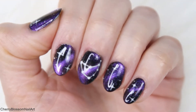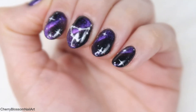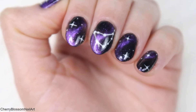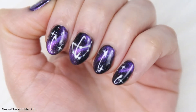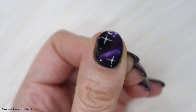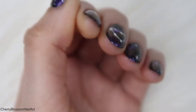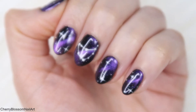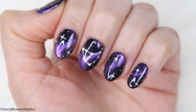Welcome back to my channel, and if you're new here, a very warm welcome to you. Since we are in January and it's Capricorn season — and I'm also a Capricorn — I came up with this design: galaxy constellation zodiac nails. I really had fun creating this, so if you're interested in how I did these nails, keep on watching.